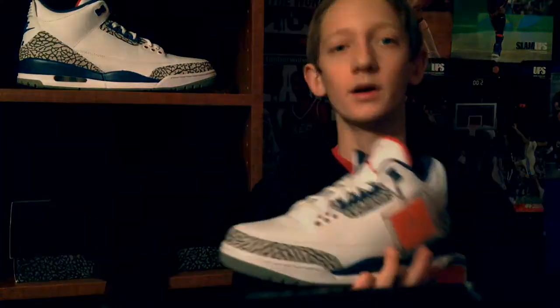So you guys are going to get to see the on-feet now. I'm going to head outside in a second and give you that on-feet look. Thanks for watching.